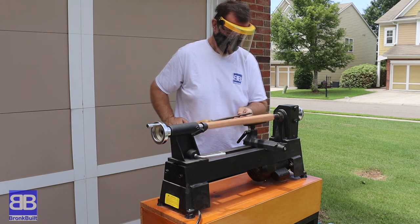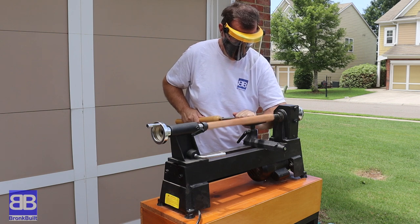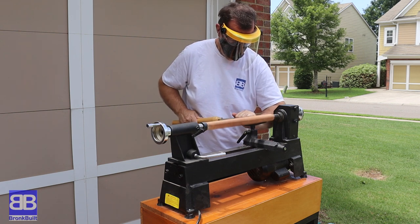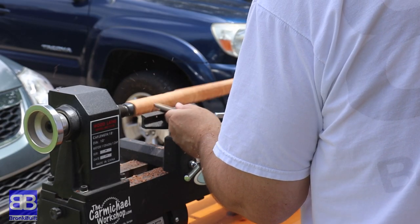First off, let me say this is in no way a tutorial or best practices on using a lathe. This is the first time I've used a lathe, so I'm hoping you can leave me comments below on what I'm doing right and what I'm doing wrong.